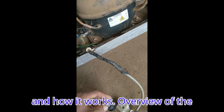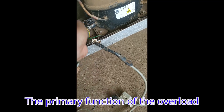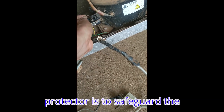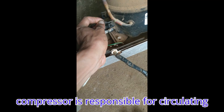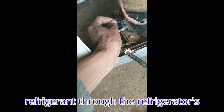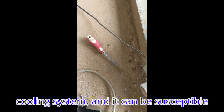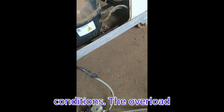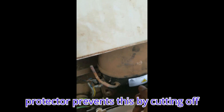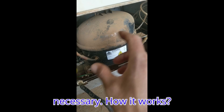Overview of the overload protector — Function. The primary function of the overload protector is to safeguard the refrigerator's compressor. The compressor is responsible for circulating refrigerant through the refrigerator's cooling system, and it can be susceptible to damage if it operates under abnormal conditions. The overload protector prevents this by cutting off electrical power to the compressor when necessary.